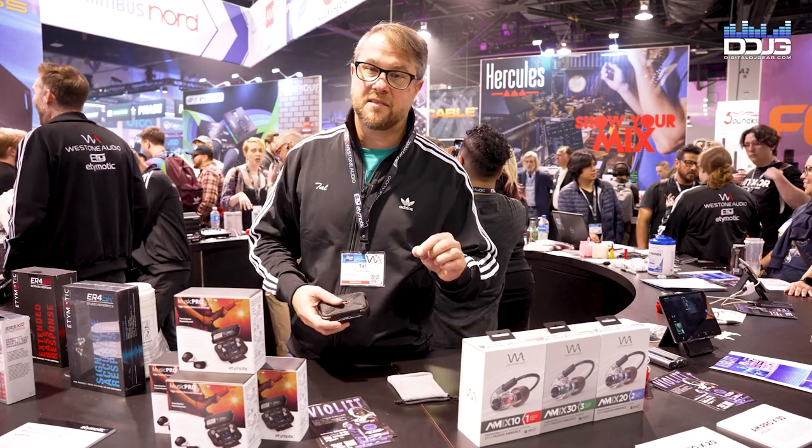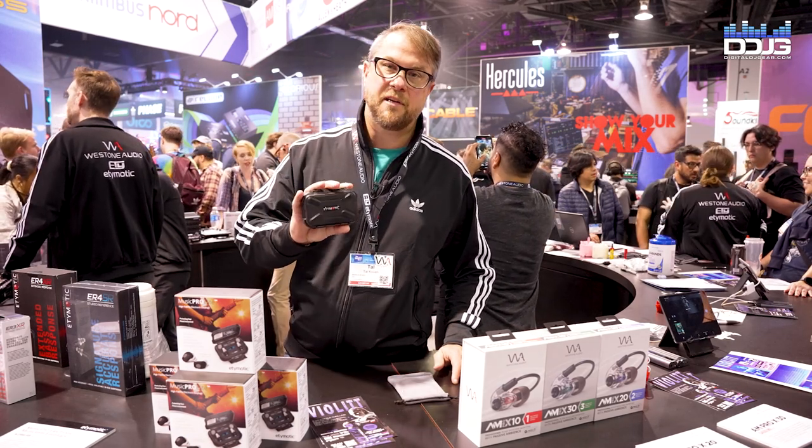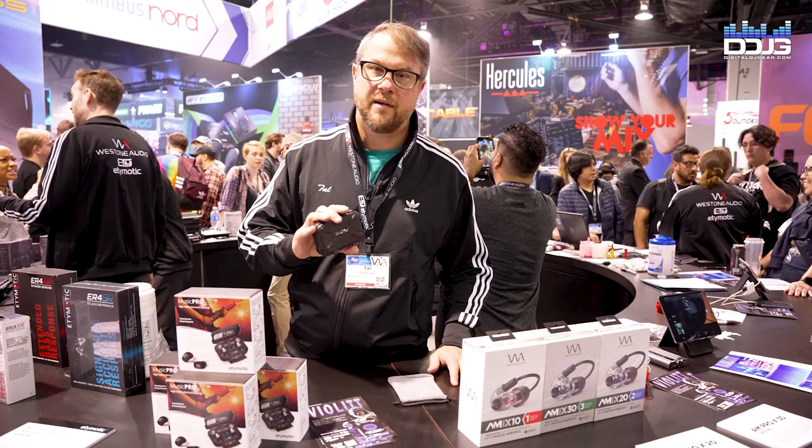16 hours battery life in the buds, and another 30 charges out of the case. So you can literally have these in your bag for an entire tour and never have to recharge.